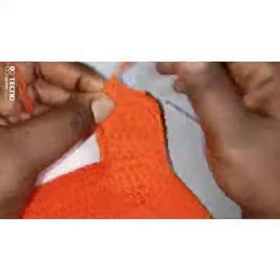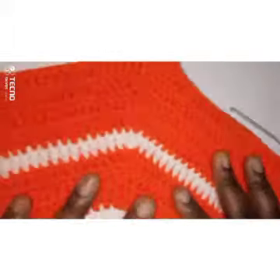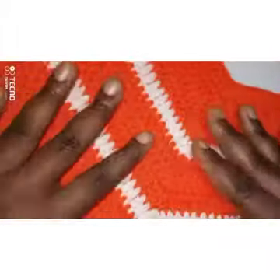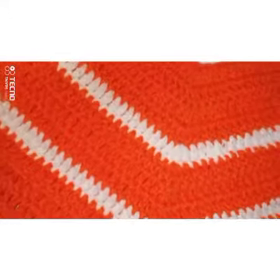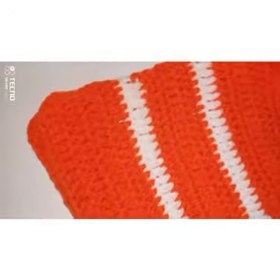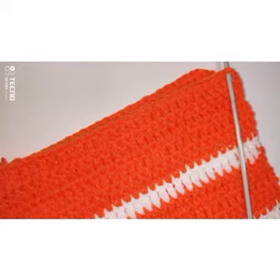I have joined my work together. Next we're going to make the ruffle for the ruffle possum round. I'm going to start at this edge here — I'm going to attach my yarn on this chain three space here, then I'll teach you how to make the ruffle round. I'm going to make a slip knot.